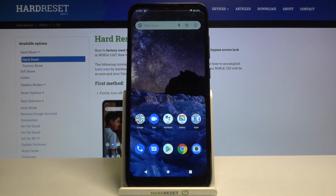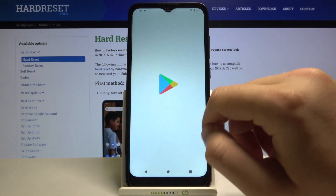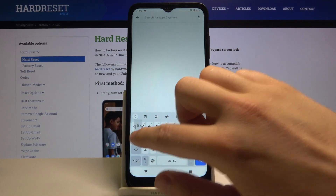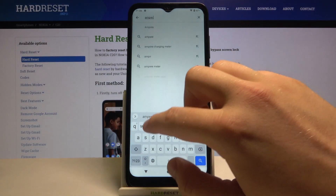Welcome. In front of me I have Nokia C20 and today I will show you how to check battery capacity in this smartphone. So you have to go to the Play Store, tap on the search bar and type Ampere. We are going to use this application.